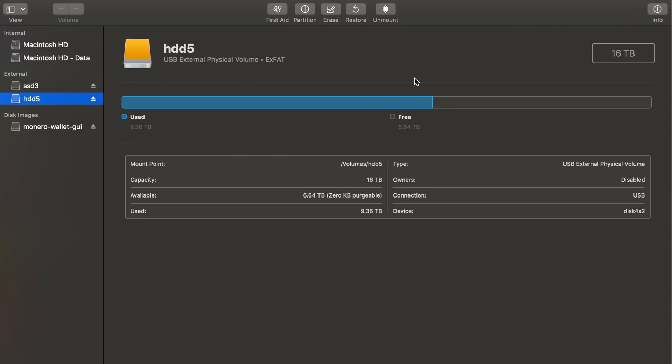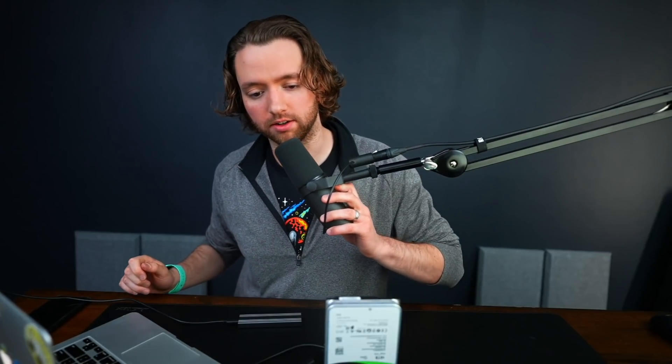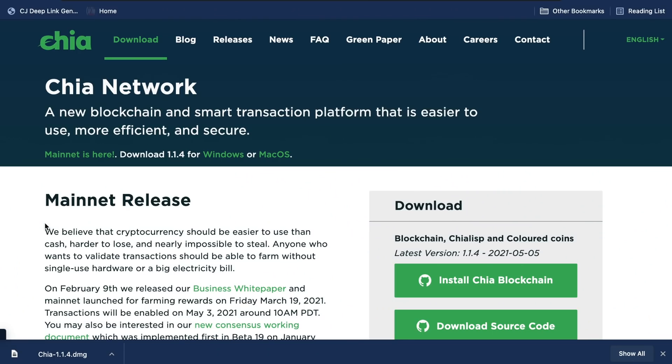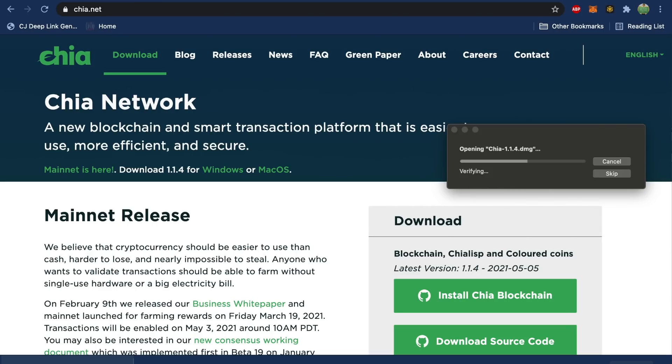Once you have the drive formatted, it should be ready to go. We're going to need the Chia software — all links are in the description. We'll go to chia.net and download the installer for macOS. The fan on this machine is basically ready to explode and we haven't even started plotting yet. The current version is 1.1.4, and there's a big update coming soon that makes plots poolable — you can move them from pool to pool, which increases the consistency of your earnings with Chia.